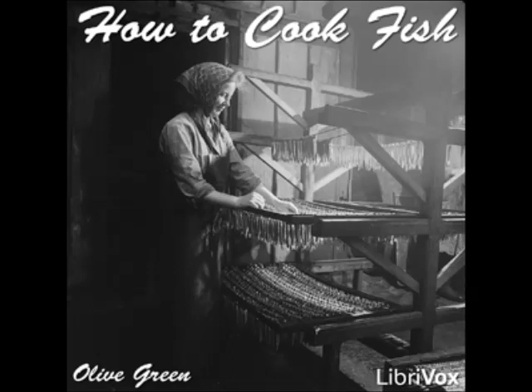Fillets of Pompano: cut a prepared and cleaned pompano into strips, marinate for an hour in oil and vinegar seasoned with salt and pepper. Drain, dip in crumbs, then in egg, then in crumbs again, and put in a buttered paper and bake until done. Serve with tomato sauce.